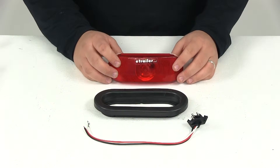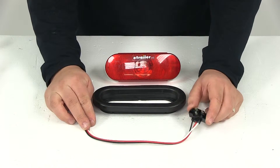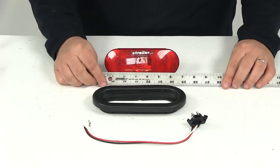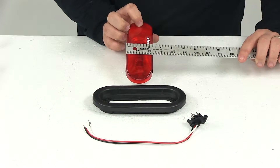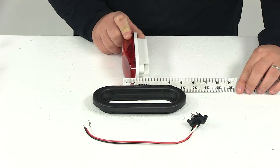A few things that it includes: it's going to include the light as well as a rubber mounting grommet and a three-wire pigtail plug. The light itself gives us a measurement of six and a half inches by two and one quarter, and the overall depth is going to give us a measurement of about two and three-eighths of an inch.